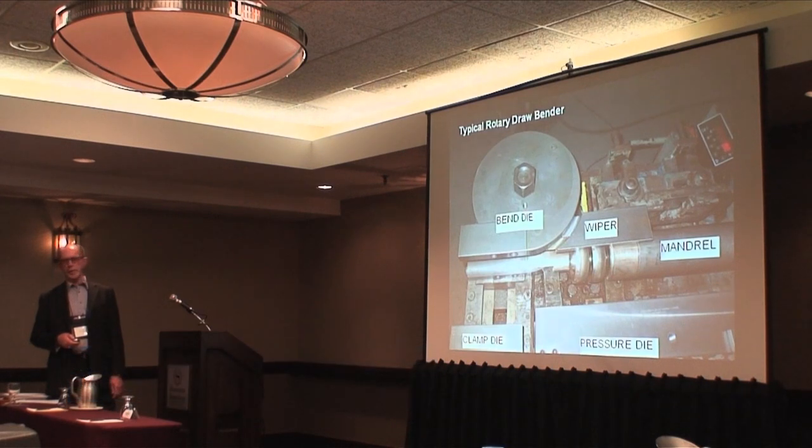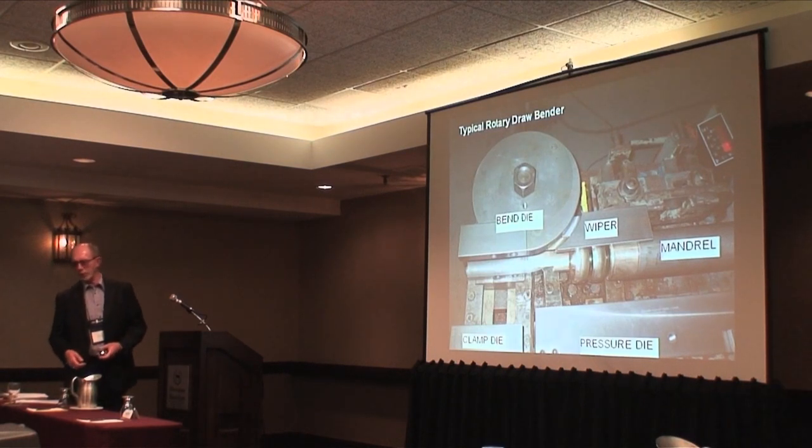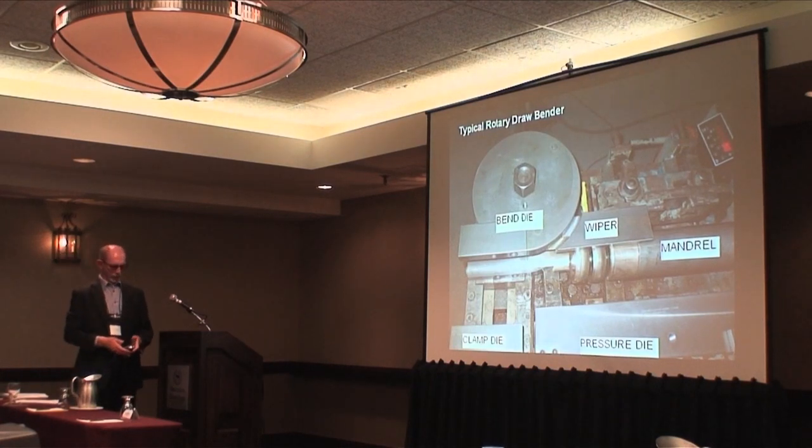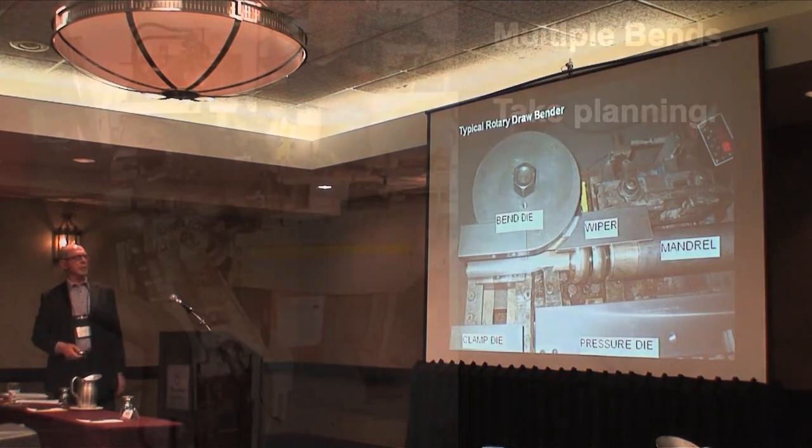What it does do is it bends nice tight diameters. One of the problems with those tight diameters is what do you do with the compressed material or the elongations. You can see that there's a groove there because they're not able to deal with the material.